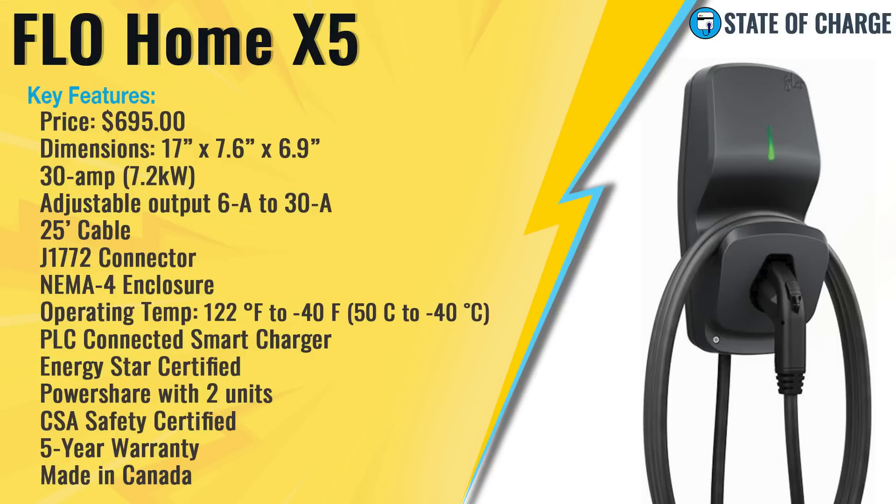It has a 25-foot-long cable with a J1772 connector and a NEMA 4-rated enclosure, which is pretty much as high as it gets for wall-mounted EV chargers. This unit is really meant for outdoors and is almost designed for extreme, harsh temperatures. The operating temperature is 122 degrees Fahrenheit down to negative 40 degrees Fahrenheit. Most EV chargers are rated to negative 13 or so on the low end, but this goes to negative 40. Flow is a Canadian company and they say this was engineered for the harshest Canadian winters.